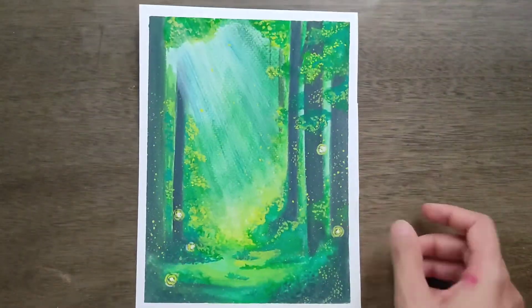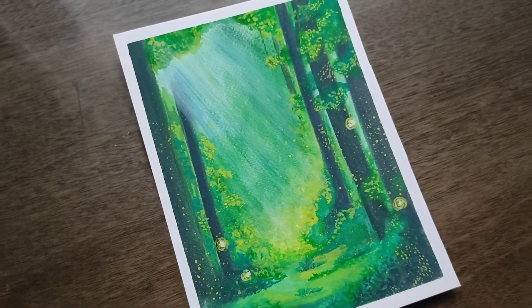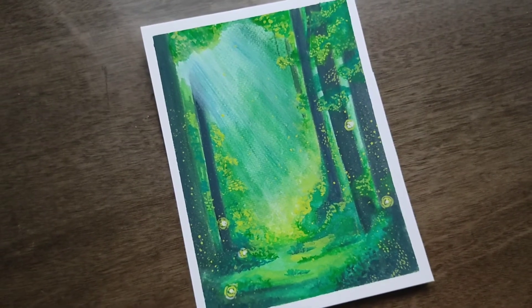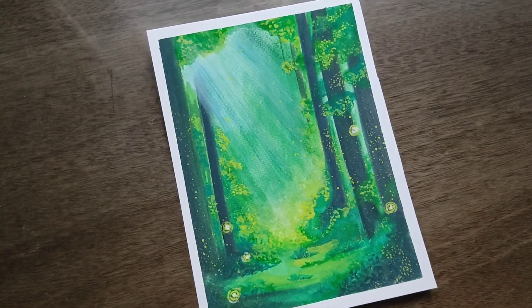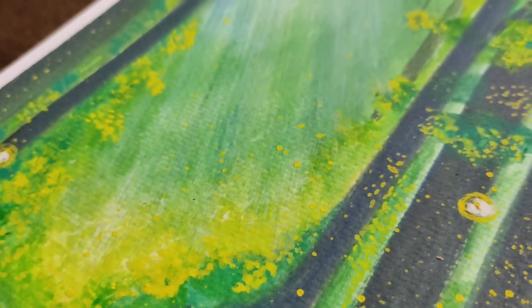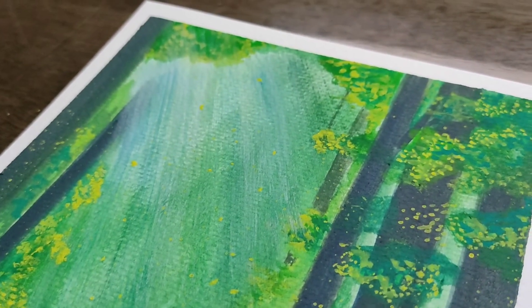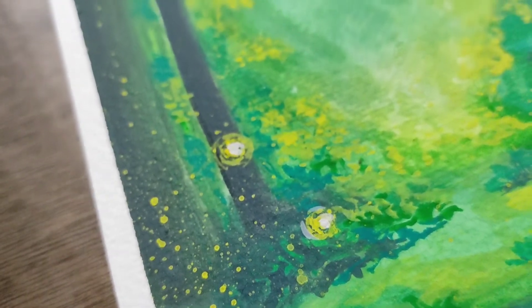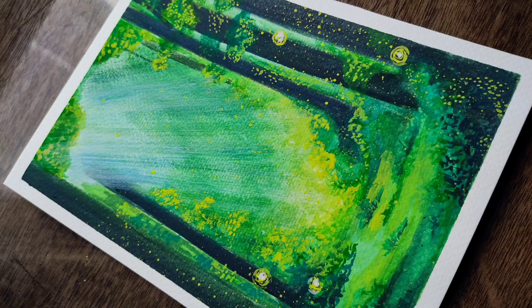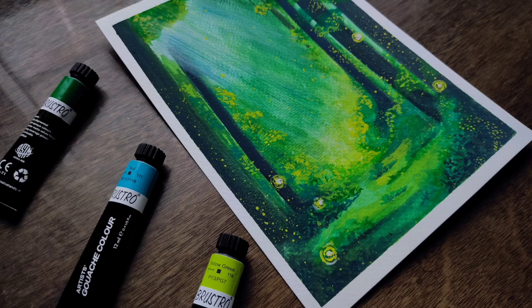Because of this splattering, the surface got a little messy, so clean it first. And then here we go — we have our painting ready.